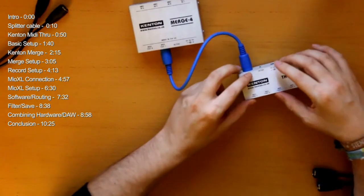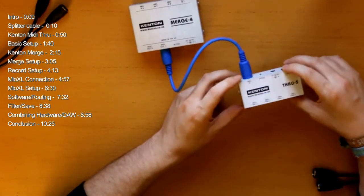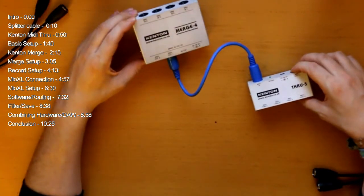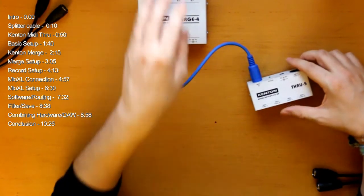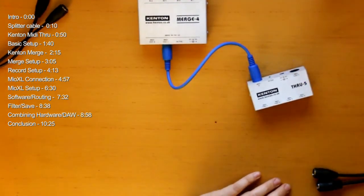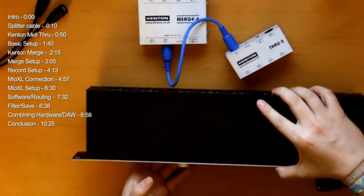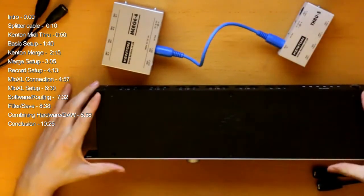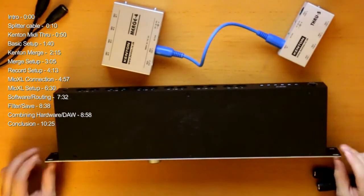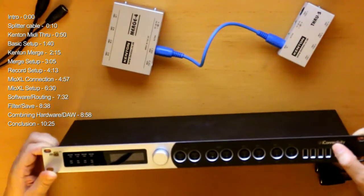Of course you can find these boxes in larger versions, but at 60 euros for the Thru 5 and around 100 euros for the merge box, the costs add up. Then I found this one here — the Mio XL. It's pretty huge. If you compare the sizes of these two or three together — wow.